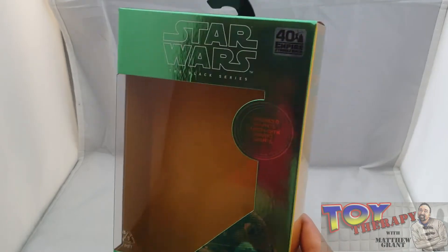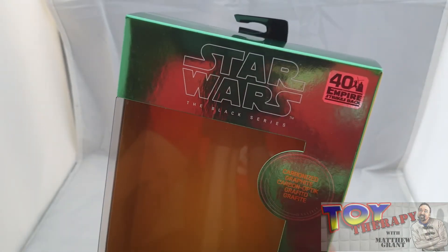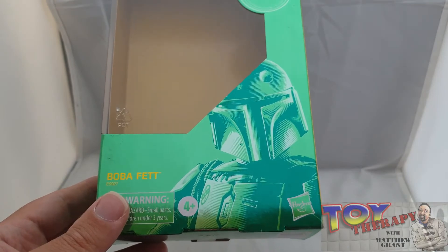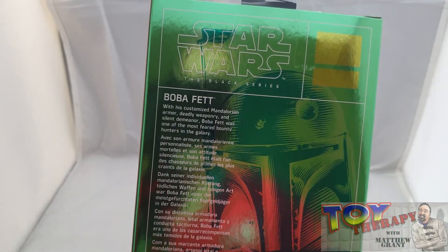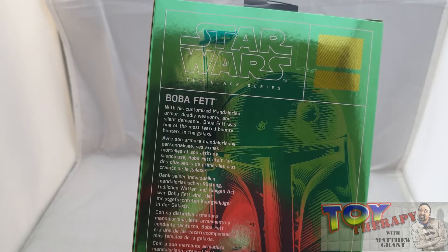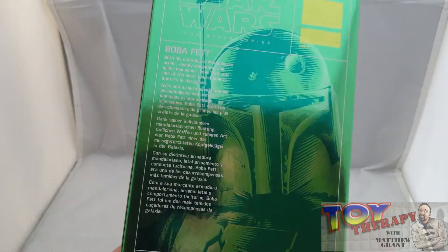I just love the packaging — nice shiny packaging, absolutely gorgeous. It's got the logo of the 40th anniversary of Empire Strikes Back and you get a nice picture of Boba Fett. This is an exclusive so there's no number, and you get a short bio: carbonized Mandalorian deadly weapon armor. I just love the shine on the box — it really does pop.